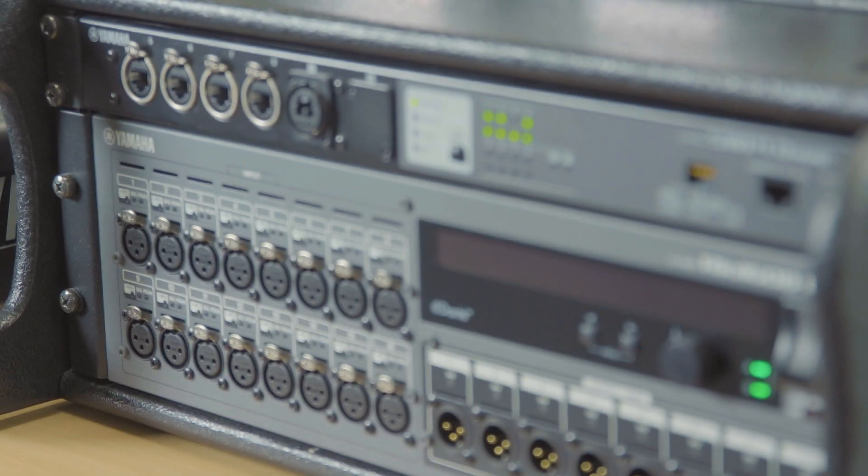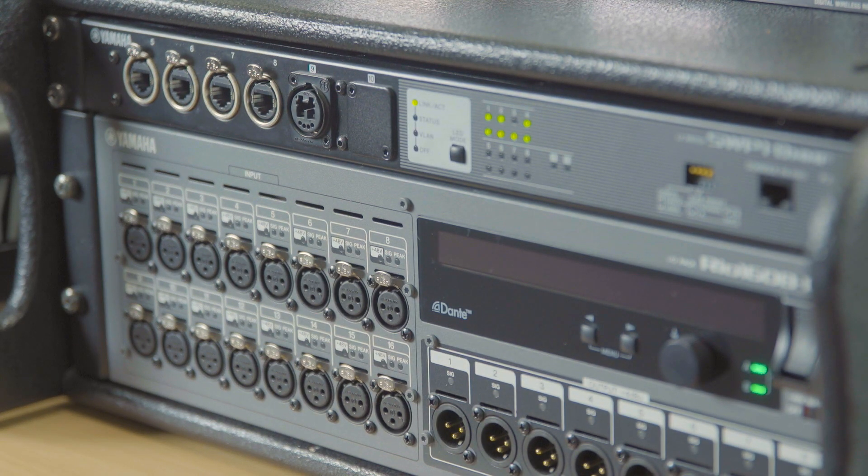There are many benefits to using Dante audio over IP. Of course one of them is fewer cables, because one cable can carry so many audio channels. It means it's quicker to set up your system and it's easier to expand and create larger systems.